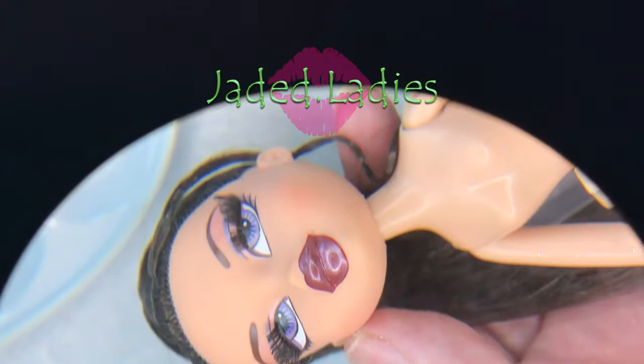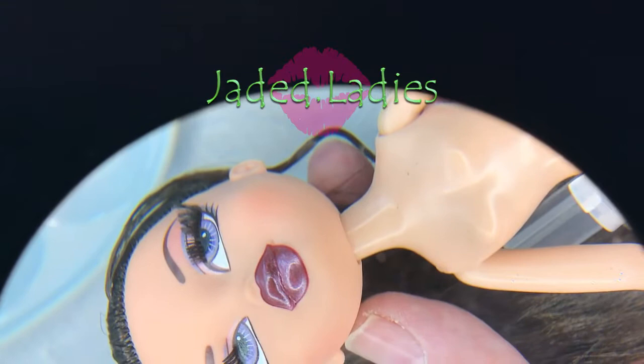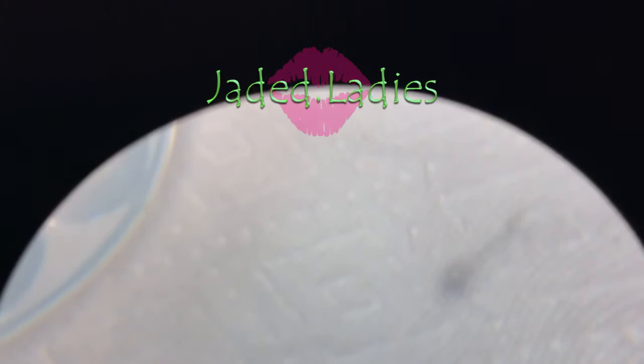Let me grab her really quick and show you because I repainted her lips and I think they came out really nice. You can see that sheen there — that's because of the white pearl. And then of course when they're really dry, I use the Liquitex to seal those.